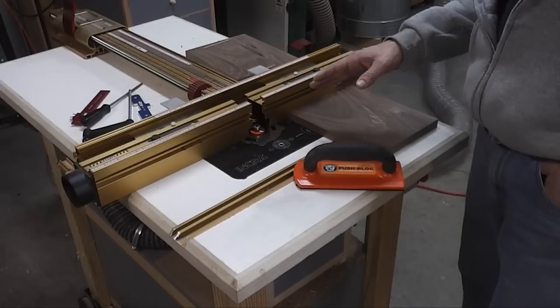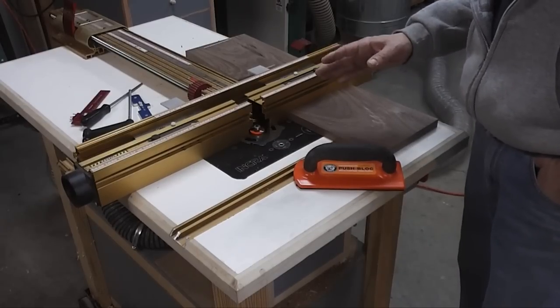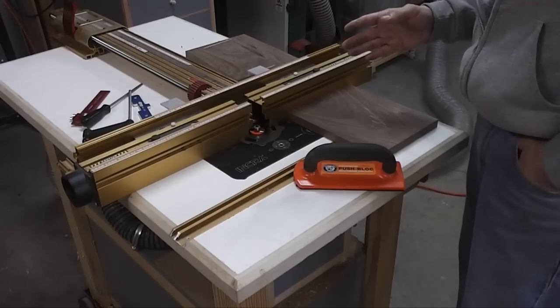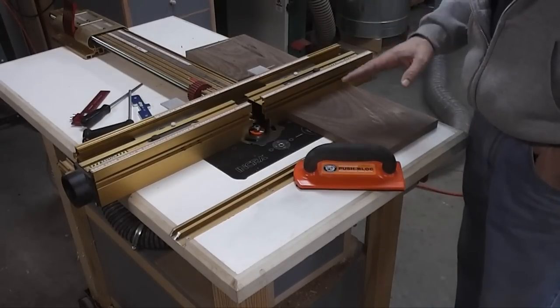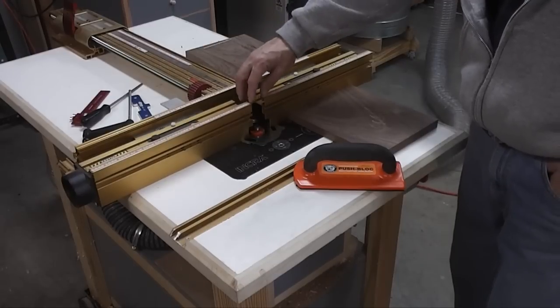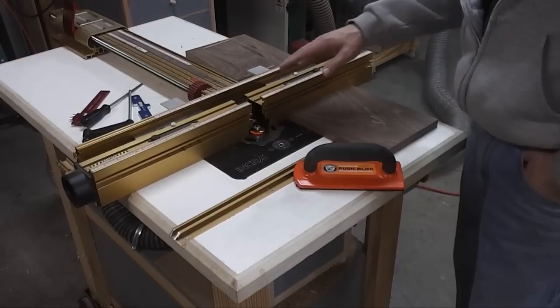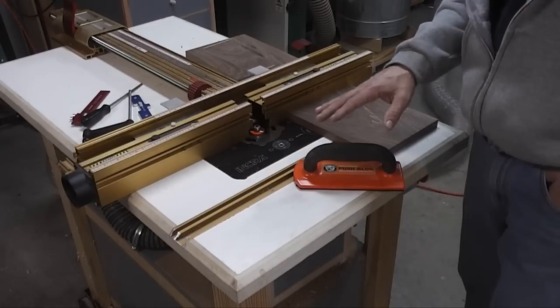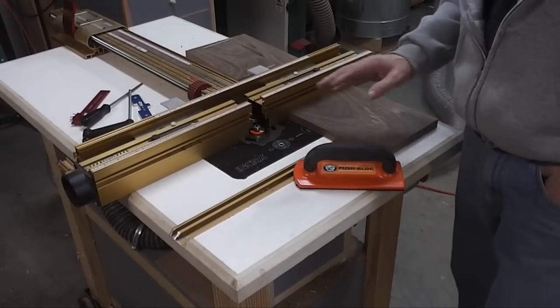I've got a three-eighths inch rabbeting bit set in my router table. The speed is next to the slowest — I want to make sure I get it nice and slow through this. I'm also going to do this in two passes. Another nice thing about having a split fence is I can have the start and stop point of the bit itself, so when I get ready to do the base of the hutch, I can make those stop rabbets.